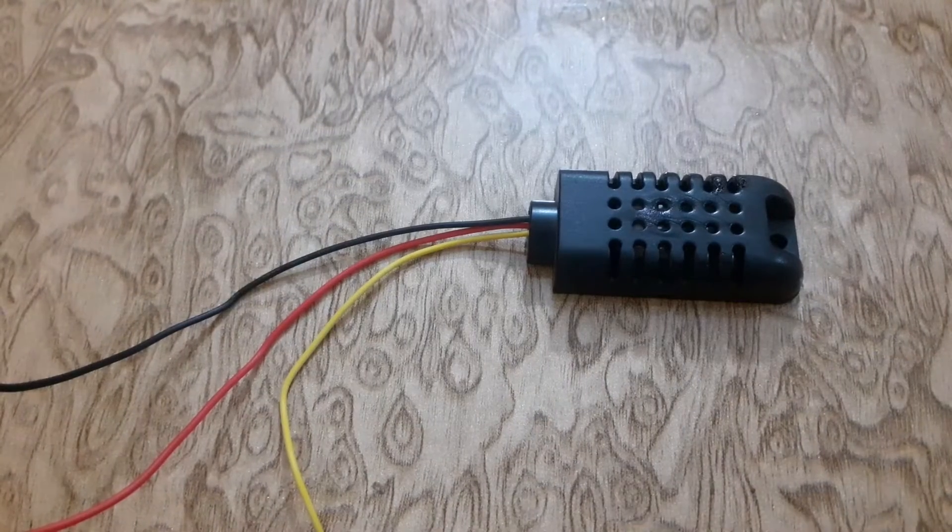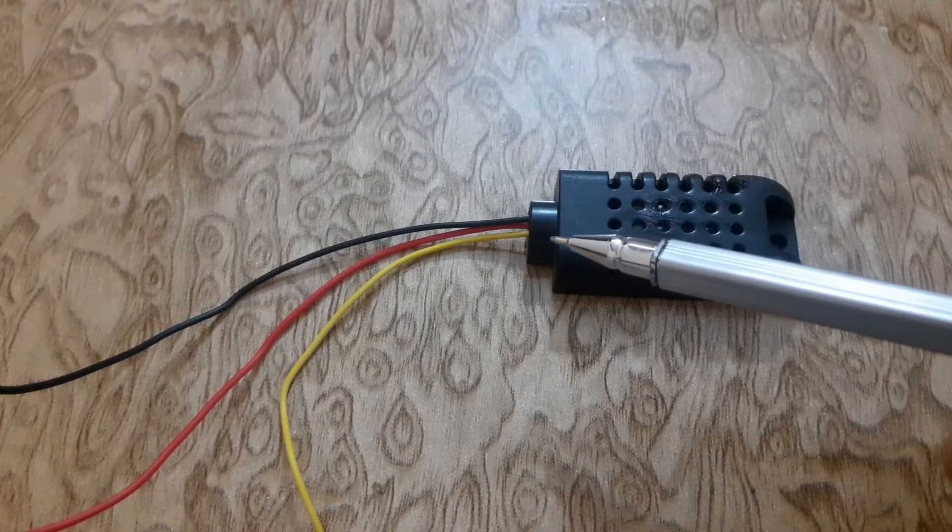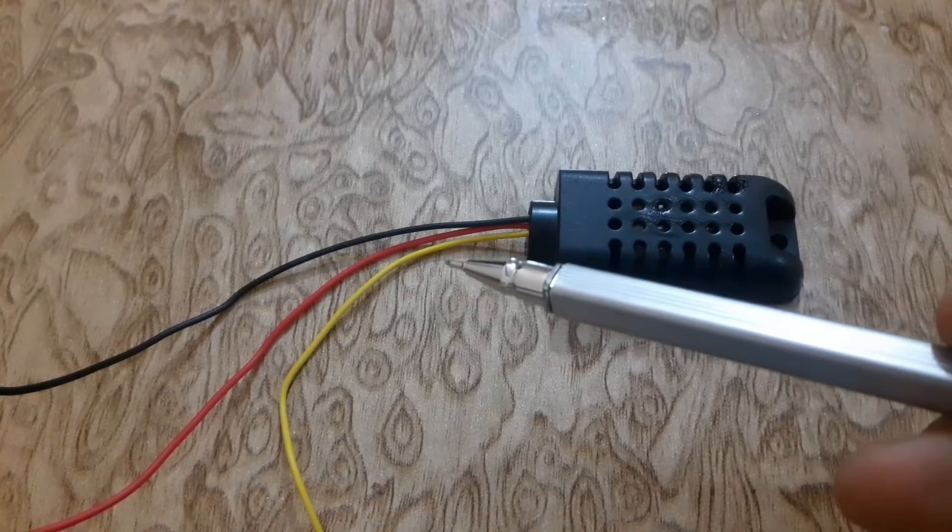It consists of three wires: the red wire is VCC, the black wire is ground, and the yellow wire is the data wire.